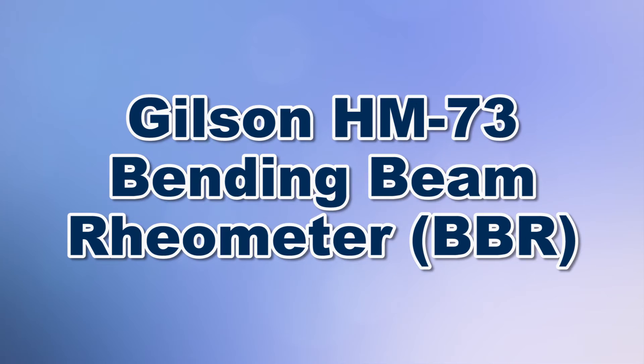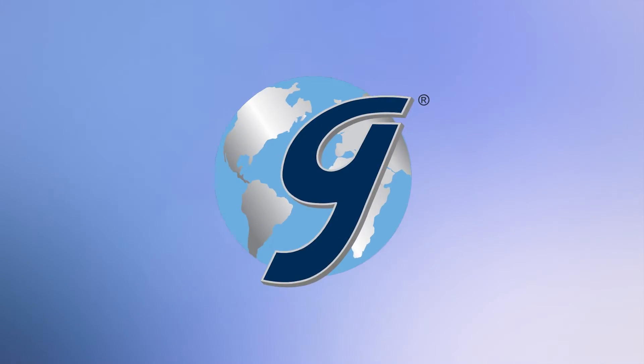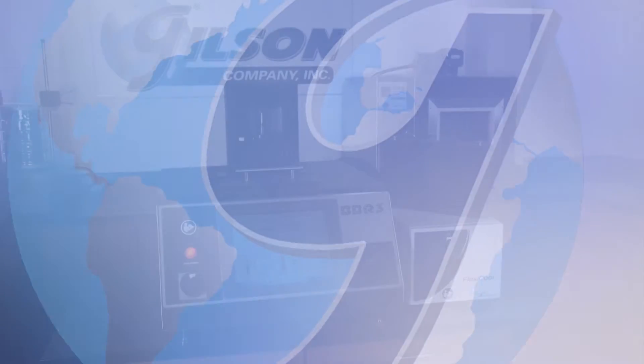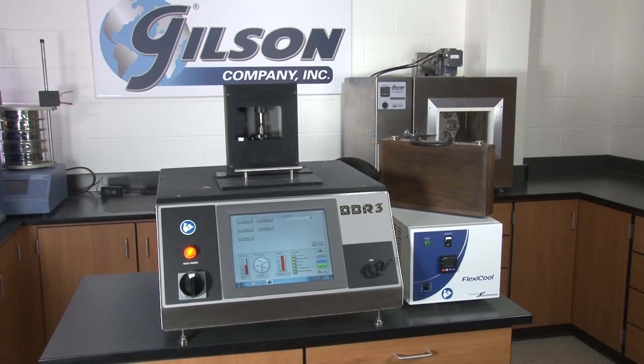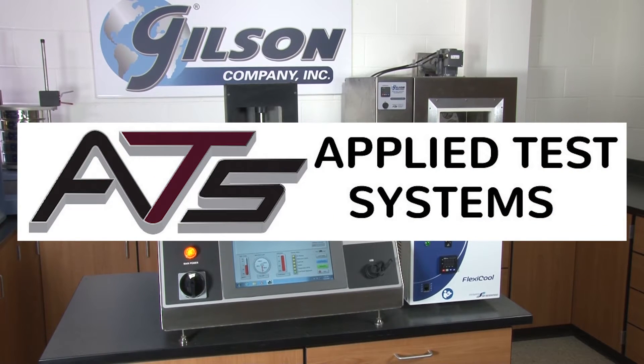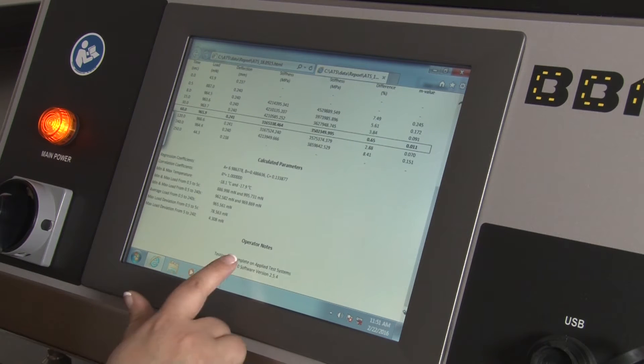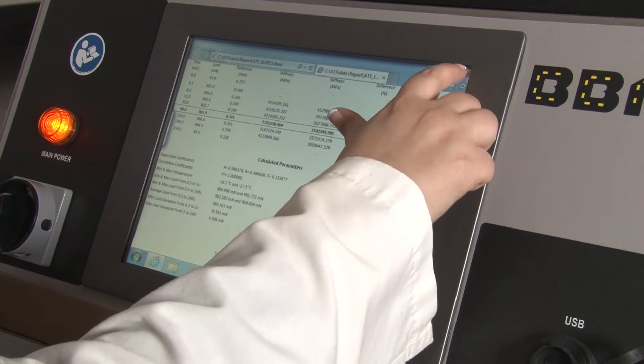When you need to predict the low-temperature thermal cracking of asphalt binder, then Gilson is your best choice. The Gilson HM73 Bending Beam Rheometer, manufactured by Applied Test Systems, has an advanced design to perform flexural tests on asphalt binder and similar specimens.